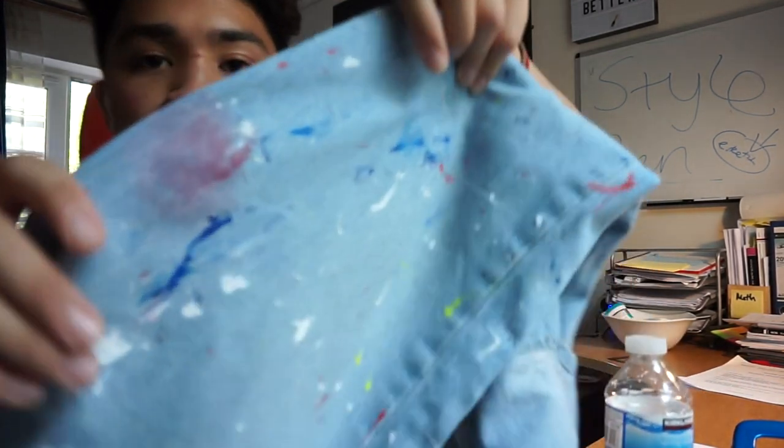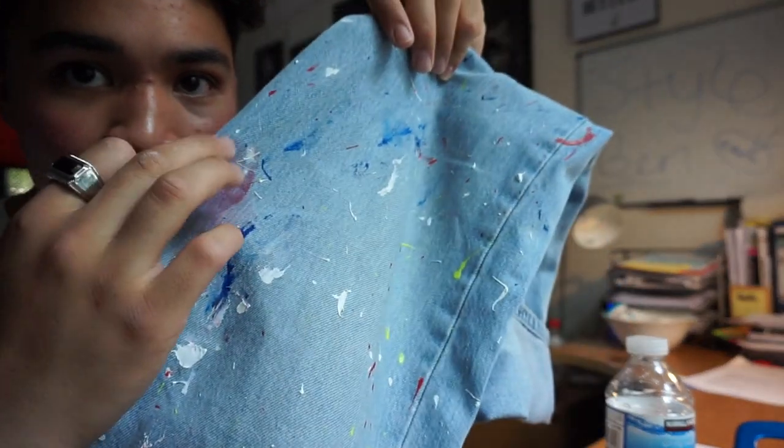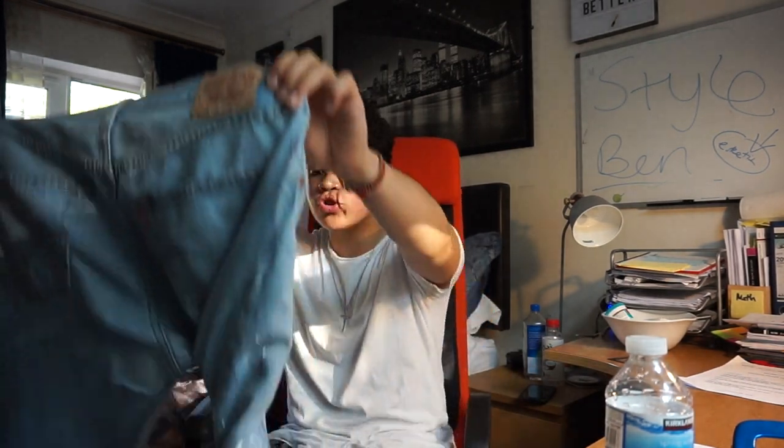One comment on the technique: coming from someone who was close to failing art in secondary school, I was super worried I wasn't going to do it correctly. Even though I did mess up around one area — there's a little weird red spot — it's not a big deal because it sits inside the legs and you can't really see it.